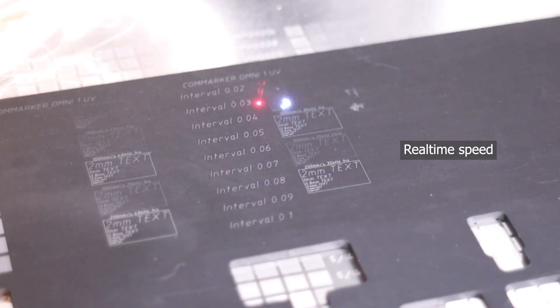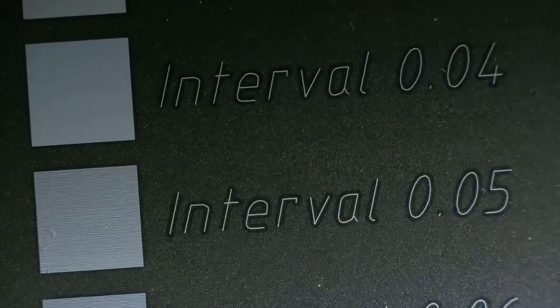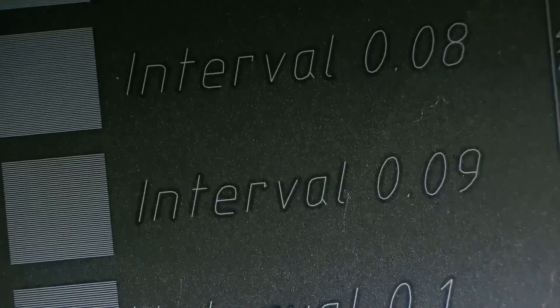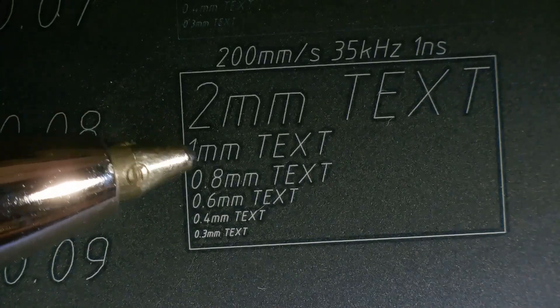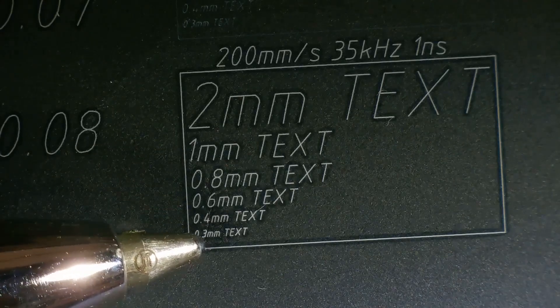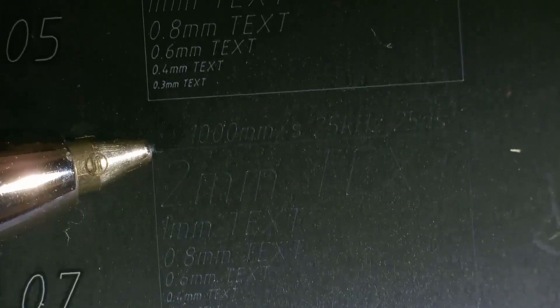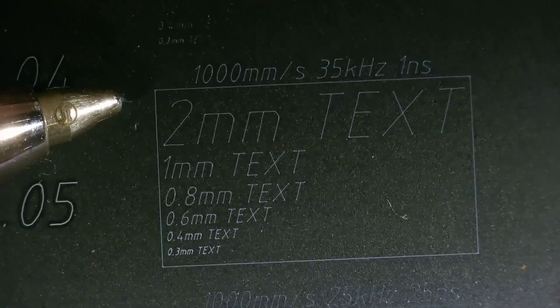I engraved a test pattern on a piece of scrap anodized aluminum to measure its laser spot size. Looking at the interval scale, we can see that the laser spot size is approximately 0.04 millimeters, which is incredibly small for a 150mm area lens. A small text engraving test showed that it can engrave incredibly small text with amazing detail, despite the high speed used. I think 0.1 millimeter tall text would still be possible to engrave clearly. At higher speeds, the machine ran out of power and usable frequency range, as the engraving became dotted and pale — but this is incredibly fast speed for such detailed work.